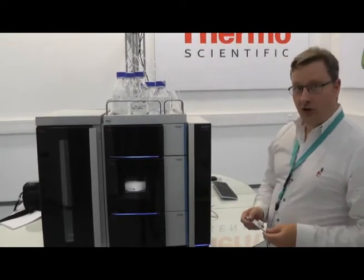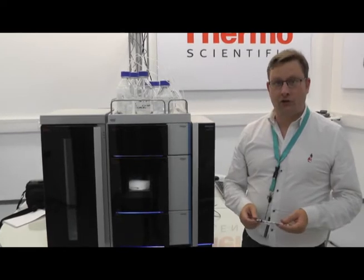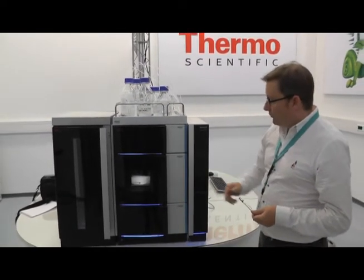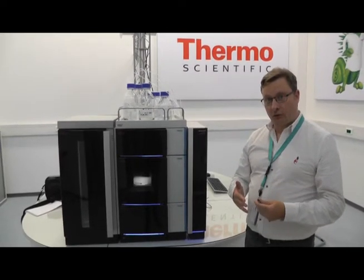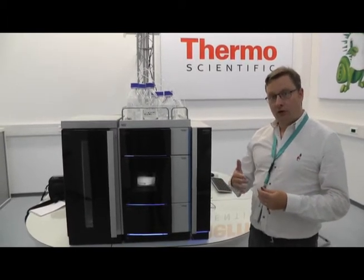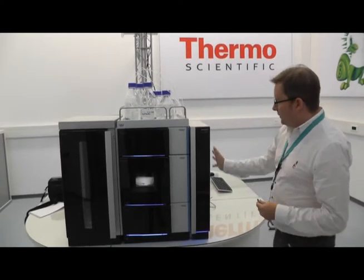The next module is the autosampler. This autosampler can hold four trays; different configurations of trays are possible — well plates, normal vials. It comes with a brand new injection valve which we had to design from scratch in order to support the system. It's biocompatible and it also supports pressures of up to 1,500 bar.